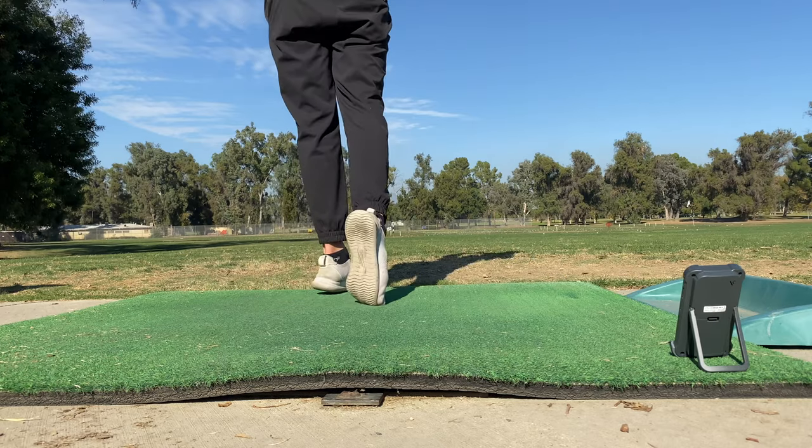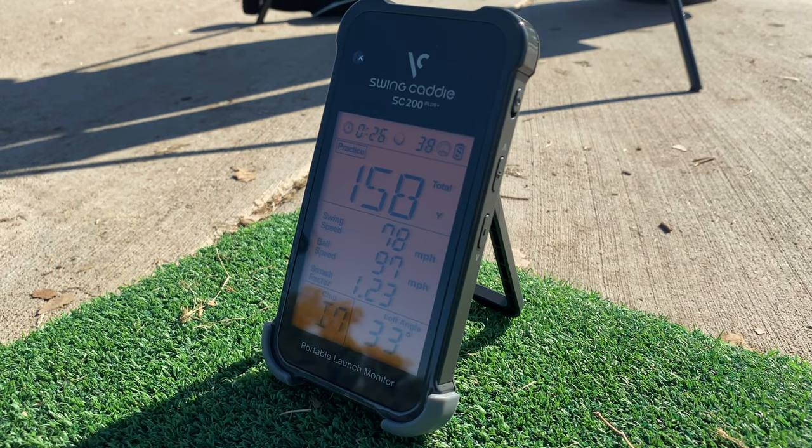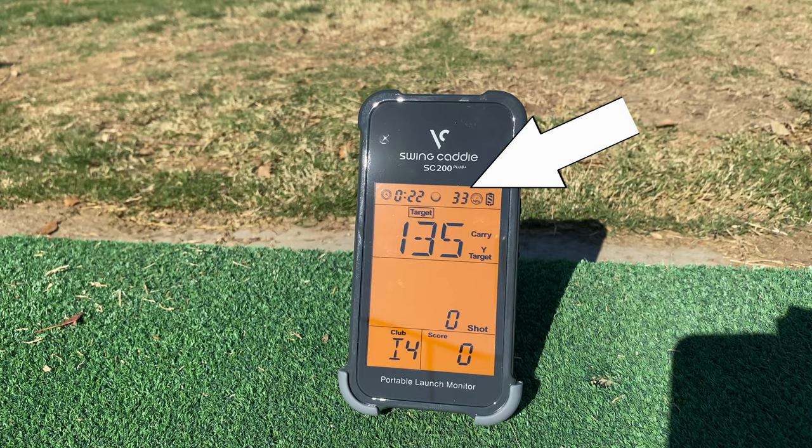It comes with a voice distance output, so every time you hit a ball you don't have to look at the screen — it will just speak the distance out loud. It also shows the total playing time, so how long you've been practicing, and the total shot count for every single shot tracked through the launch monitor.